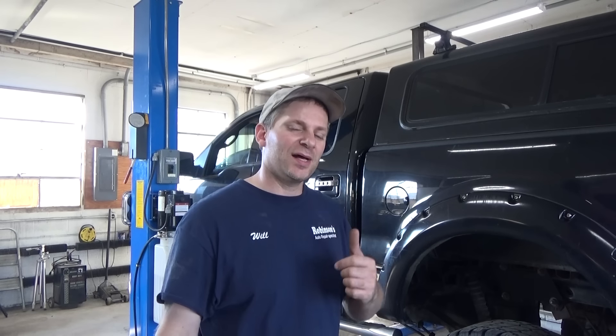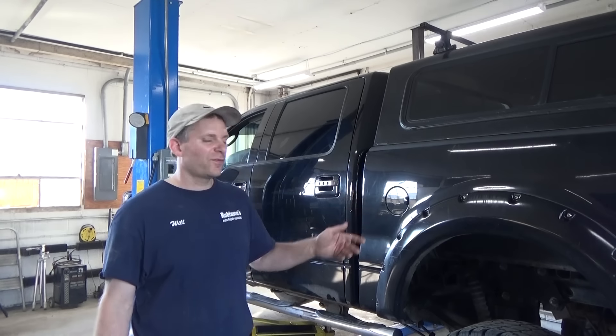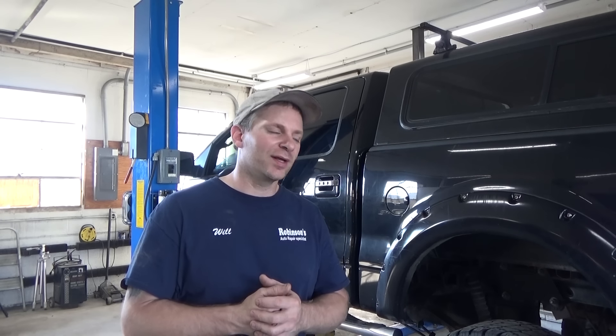Welcome back guys, Will Robinson here from Robinson's Auto Tools. Behind us we have this old Ford F-150. Customer complaint is that there's a noise in the rear end. I hate noisy rear ends.